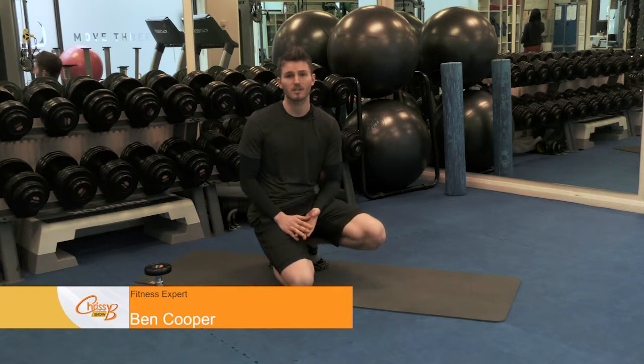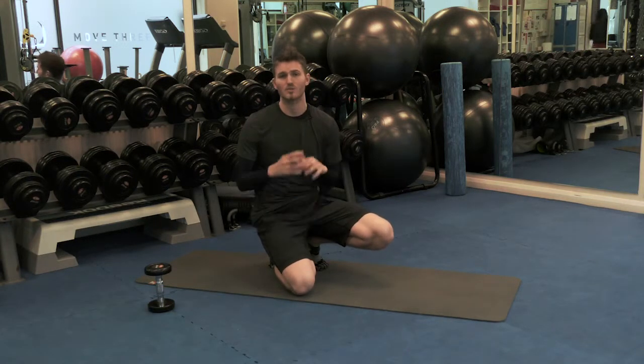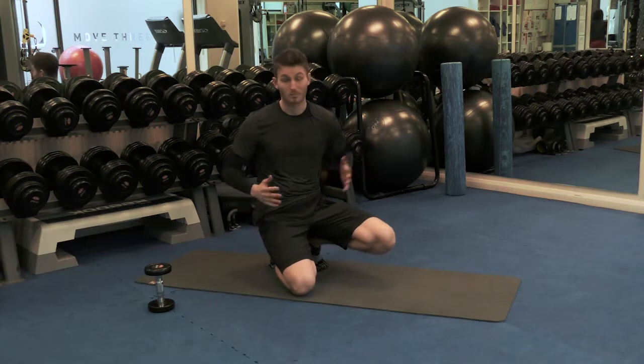Hi and welcome to the Move360 Studios. My name is Ben and we're here for the Chrissy B Show. Today's subject is non-smoking day, so we're going to focus all of our exercises on breathing.